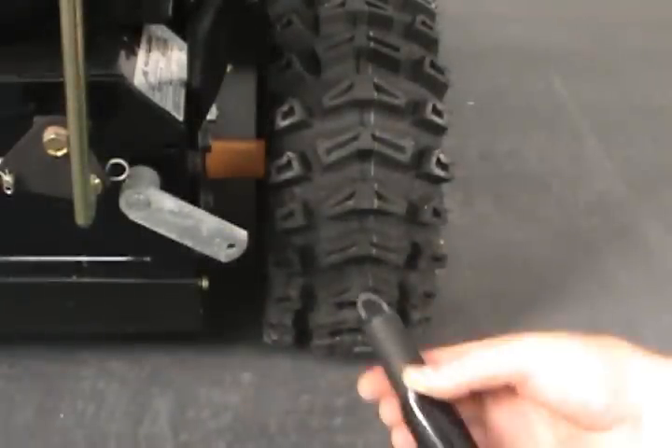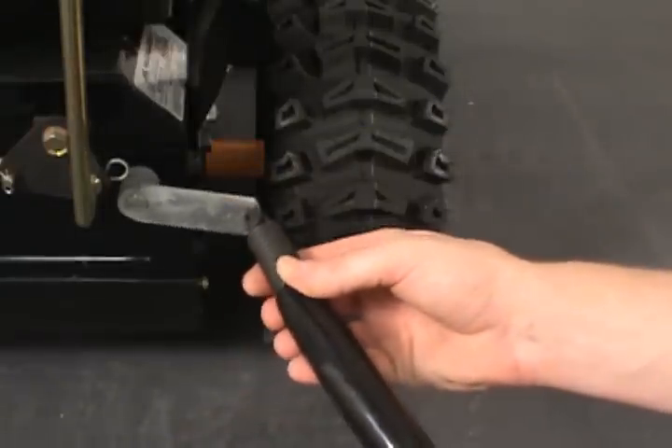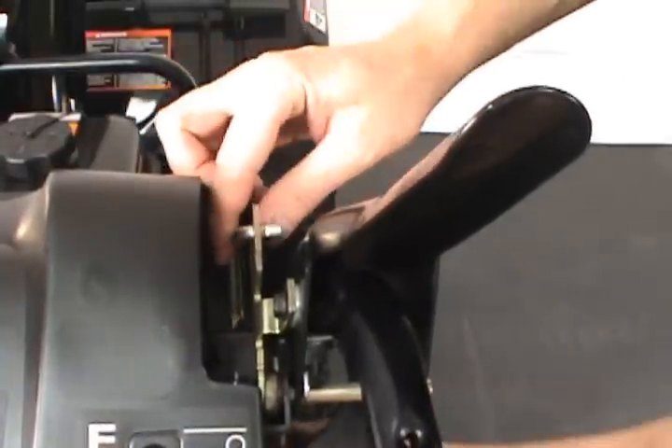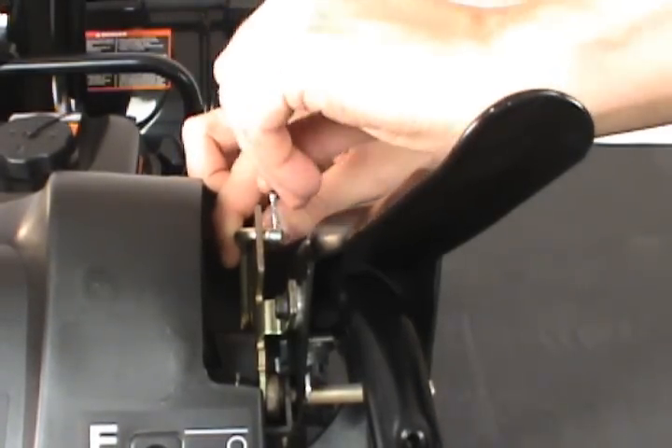To install a new auger control cable, insert the spring hook through the hole in the control arm, then reattach the control cable to the control lever. Finally, reinsert the cotter pin.